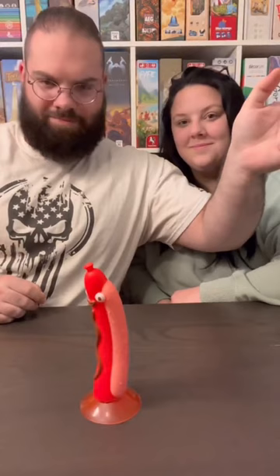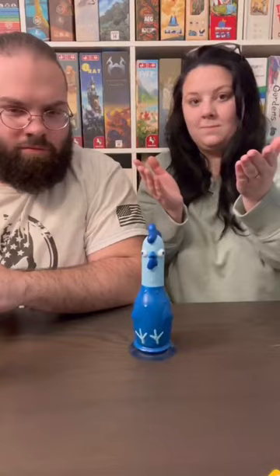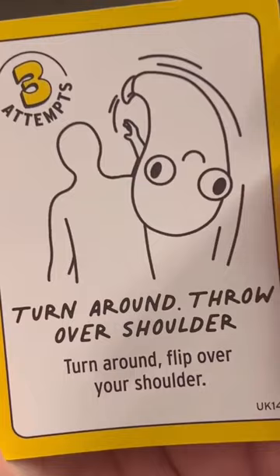For this card, you have to flip sideways, and for this card, you have to flip using two hands instead of one. If you land the trick shot, you get a point, and if you fail — and you will fail — your opponent gets a point.